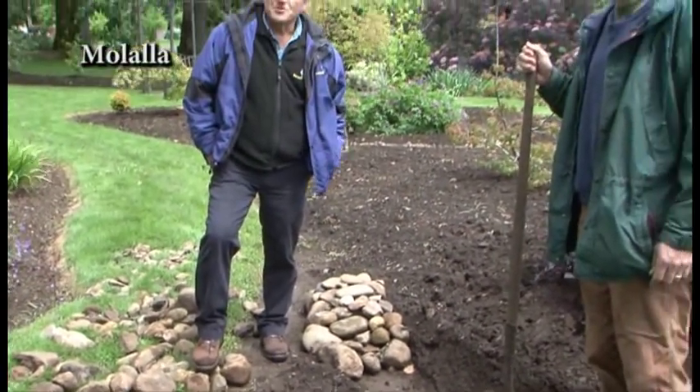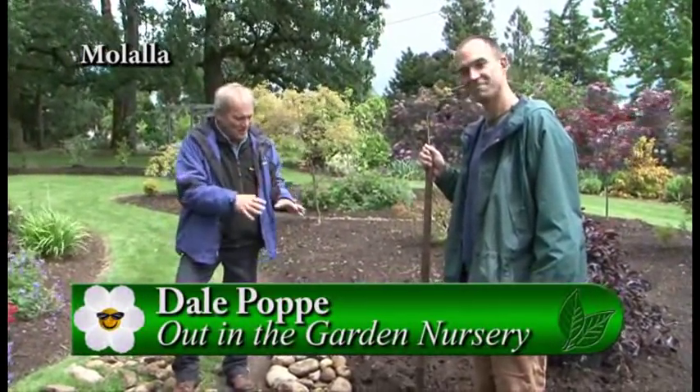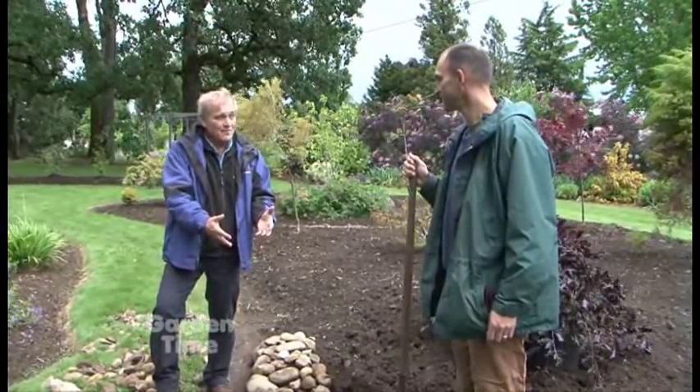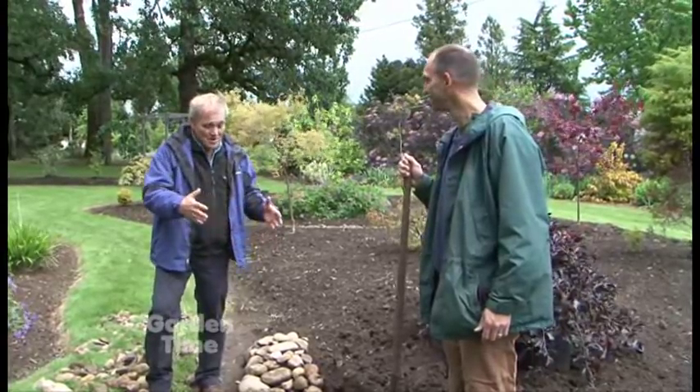I'm standing in the beautiful display gardens of Out in the Garden. I'm here with Dale, and one of the things we wanted to go over with you is these wonderful little retaining walls we see here — how this is stuff that you have right here, technically from the soil, rocks that you found while digging up. Show people the charming thing that you did with them.